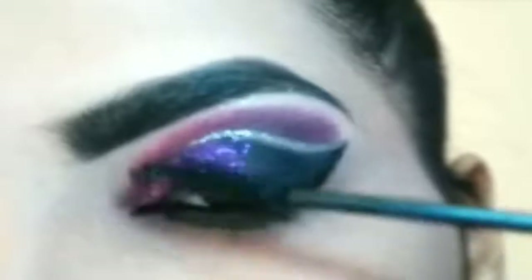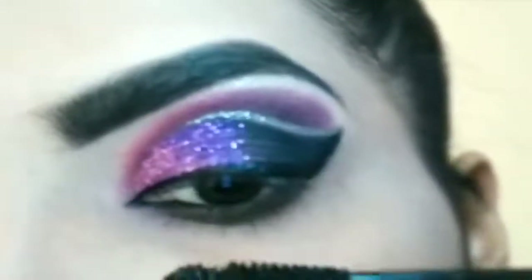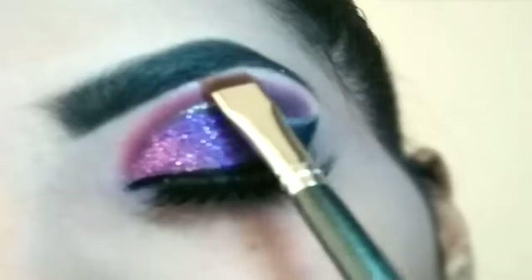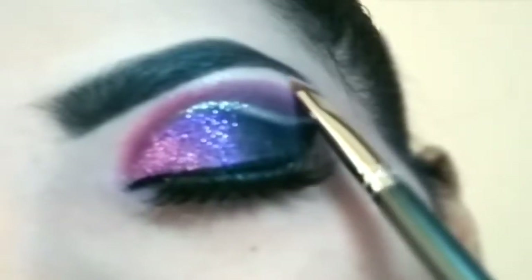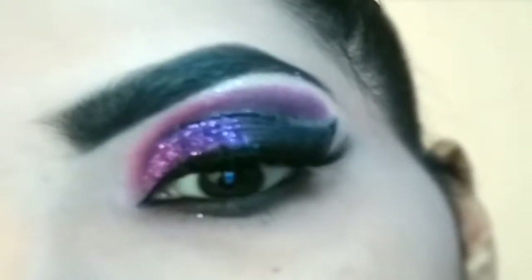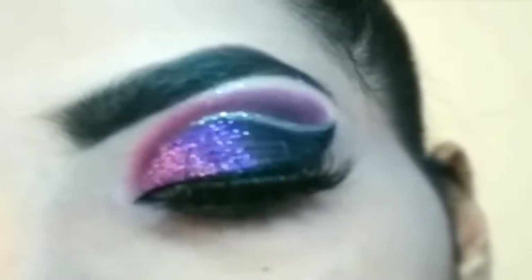Apply mascara on the eyelashes — coating both upper and lower lashes well. Mascara adds volume to the eyelashes. Then pick the white shimmer eyeshadow to highlight the brow bone.